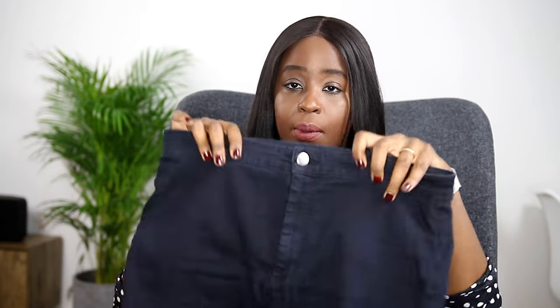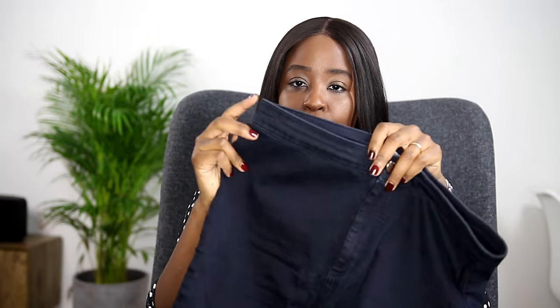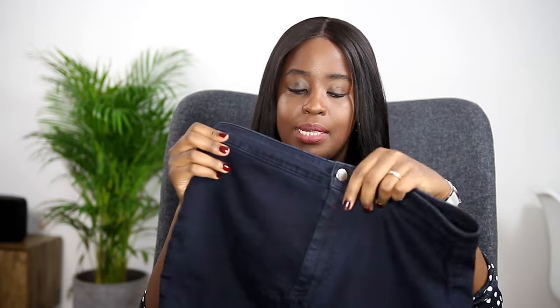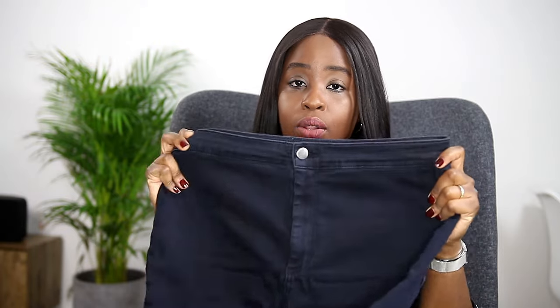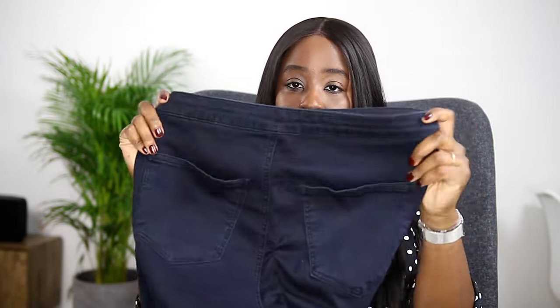They are super high-waisted, which is perfect because they really suck in all my stomach lumps and bumps. They would be more ideal if they were flat-fronted — no button, no zip — or a side zip instead of the front fly. If they just pulled on they would probably be more flattering for an apple shape, since we don't need added bulk at the front. But generally they work quite well, with some elastane to suck everything in.